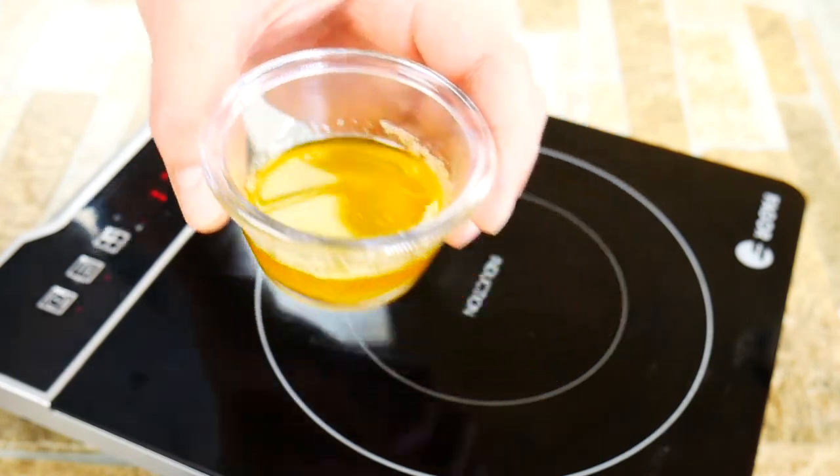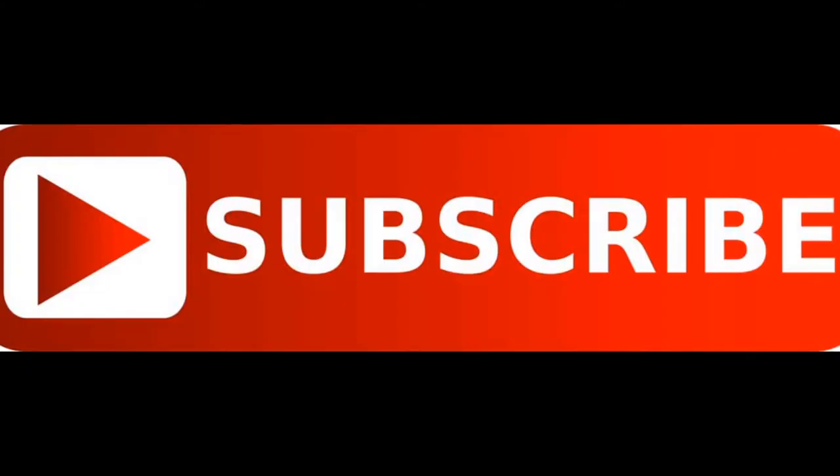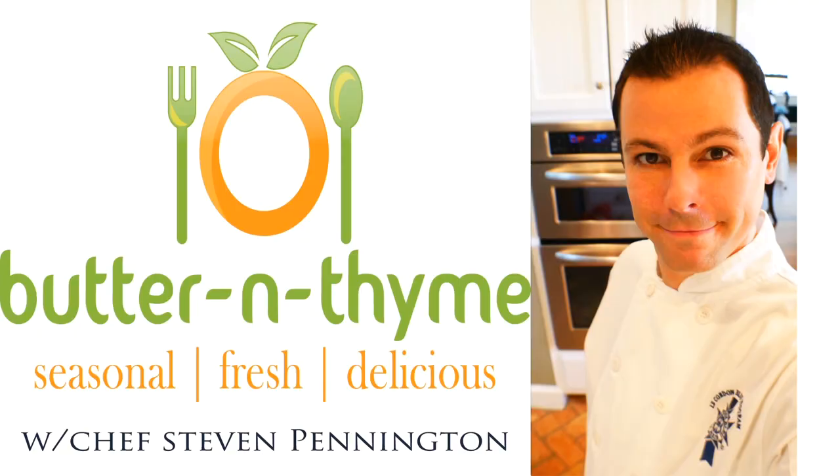I hope you guys enjoyed this — there's a lot more to come. Join us on social media, go ahead and hit the subscribe and like buttons if you enjoyed. I'll have all the information on the website. You guys are the best — take care.